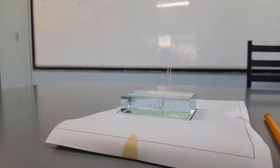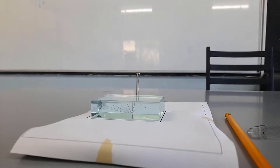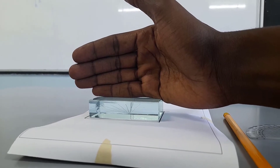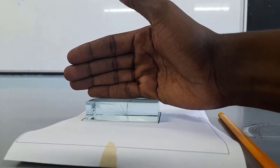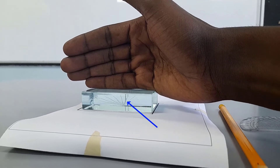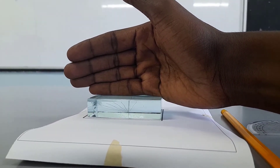I'm going to look directly through the glass block with one eye, ignoring what's on the top right. I'll move my eye until the two pins appear to line up and I'm seeing just one pin through the glass block.